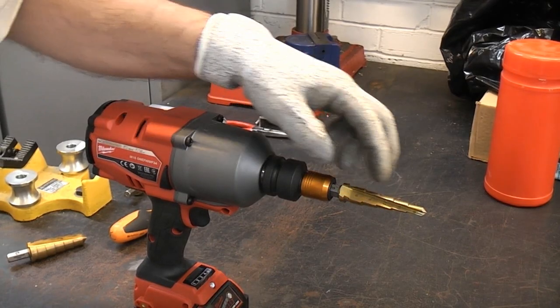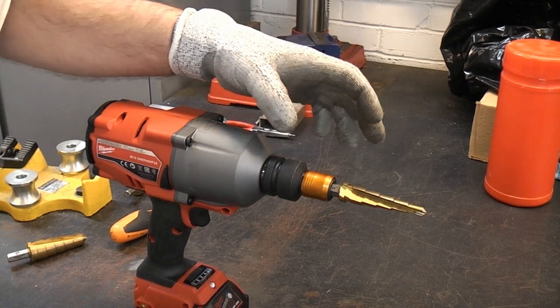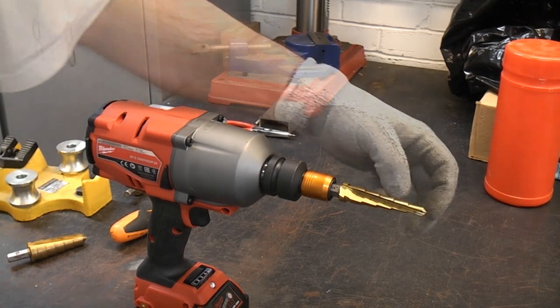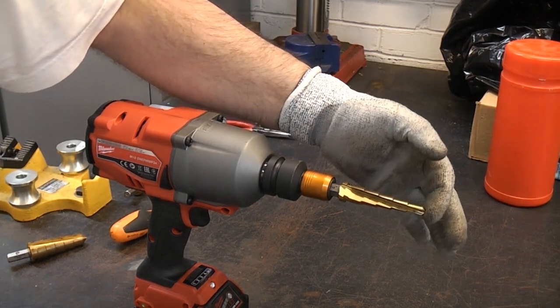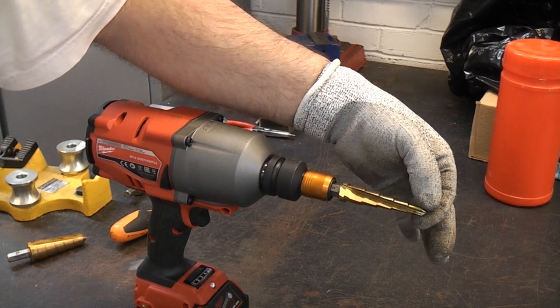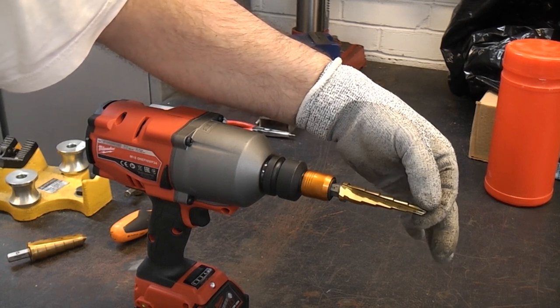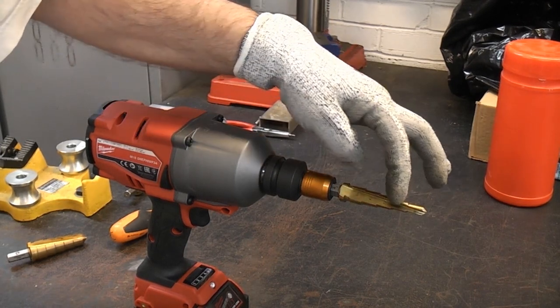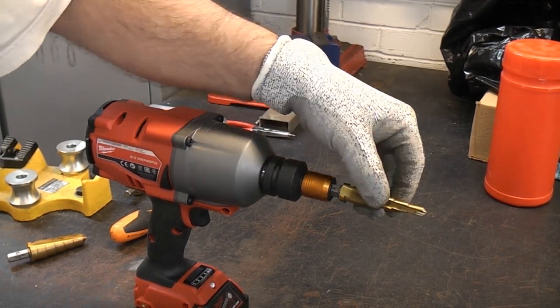If you've never used one of these they are absolutely superb and once you get one you will be mega impressed with it — I guarantee that. I've not actually tried drilling a hole straight through the steel; I've always drilled a pilot hole first using a small diameter drill bit such as 8 millimeter. But for enlarging holes these are absolutely fantastic.